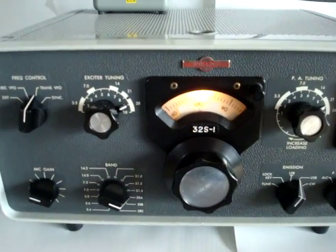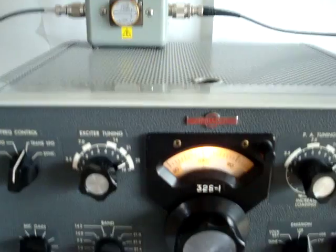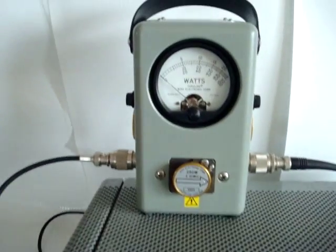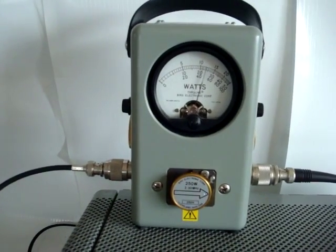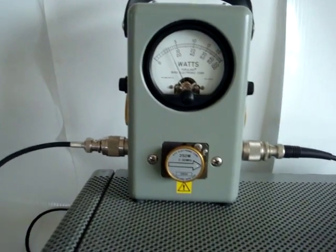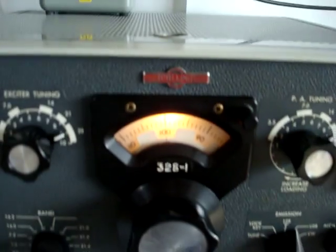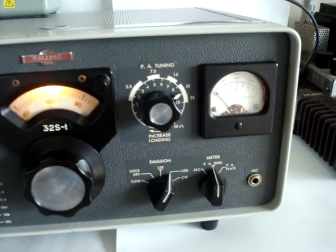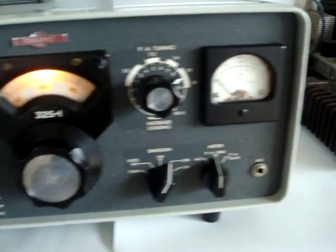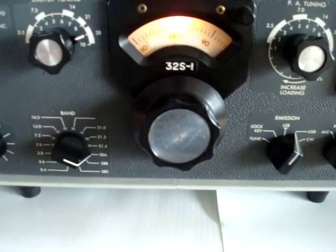First we'll show you the actual power. 1, 2, 3, 4, 5 — 1, 2, 3, 4, 5 — 1, 2, 3, 4, 5. That was upper sideband.